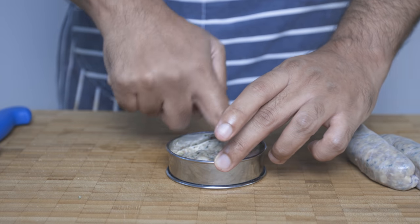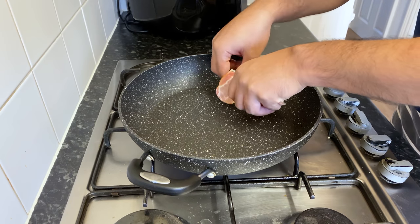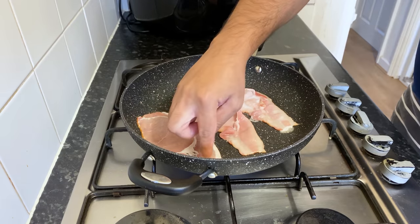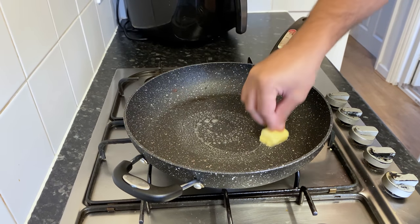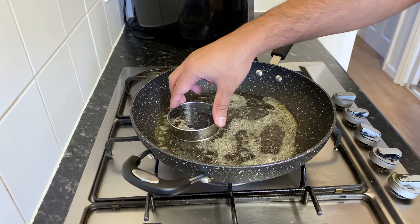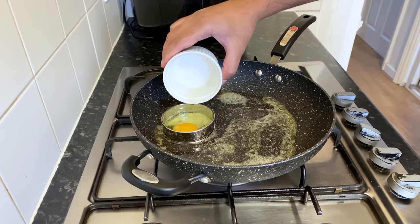We can cook the pastry rings. We want to cook the McMuffins. If we cook the bacon, we can cook it with the butter. If you cook the McDonald's recipe, we can cook the pastry rings.